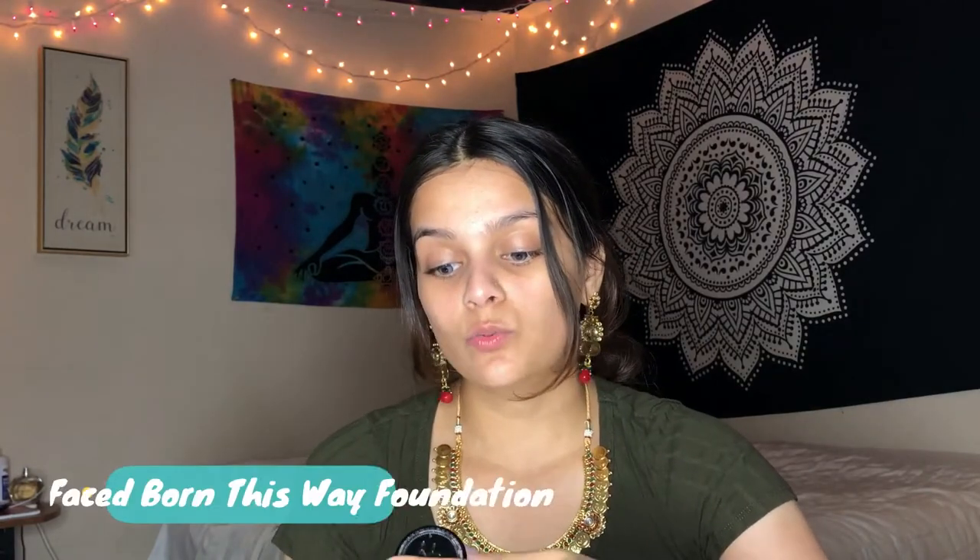All right, after my primer, as you can tell, it really does give me a glowy look. I'm already glowing. Next I will apply my foundation. And as you guys know from the last video, my favorite foundation that I always use is Born This Way by Too Faced.